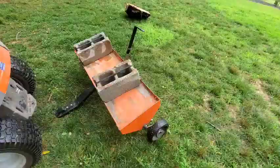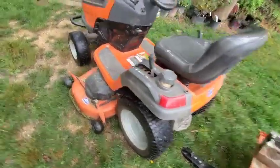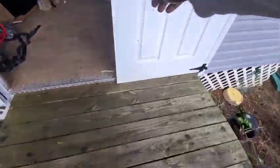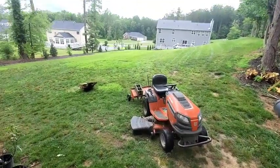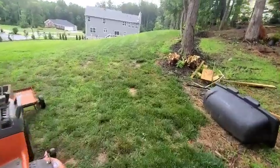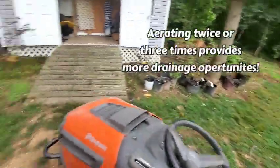Just disconnected the tractor and putting this other piece of equipment up. Like I said, it was a really quick aeration — just went over the yard real quick. I probably could have gone over it twice, if not three times, because I really didn't get a whole lot of passes in.